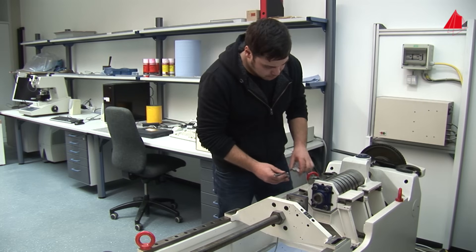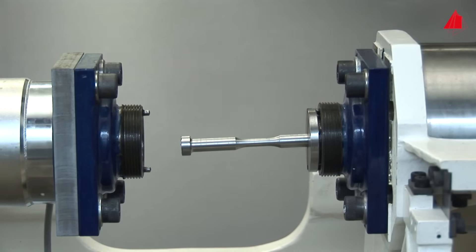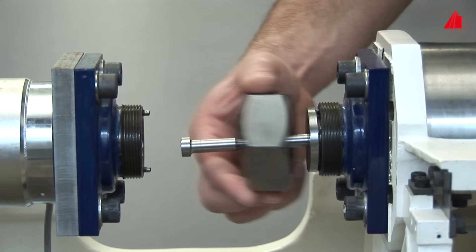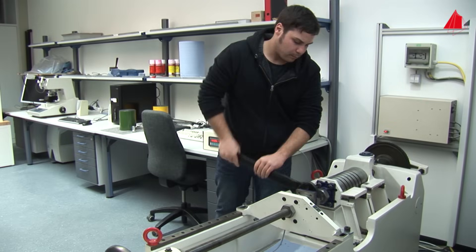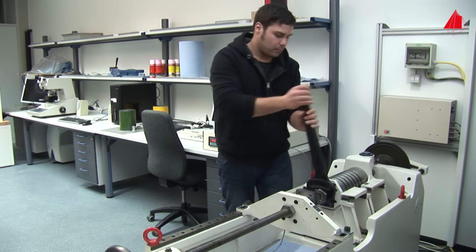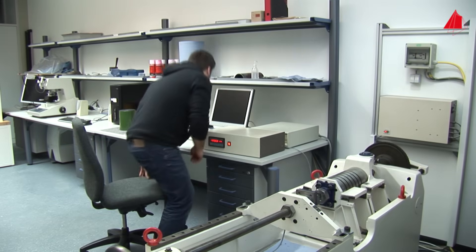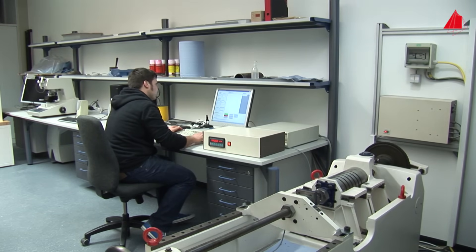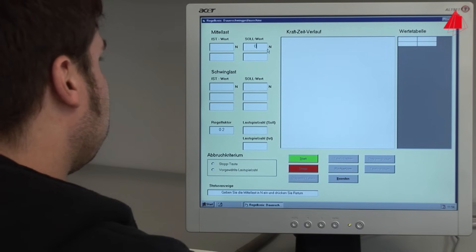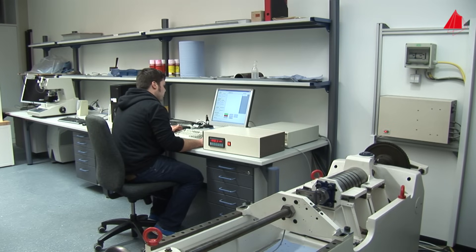He mounts the specimen carefully and securely into the fatigue testing machine. Together with two half shells, he inserts one end of the specimen into the right specimen grip. With a union nut, he locks the right end of the specimen. Likewise, he mounts the left end of the specimen into the left specimen grip and tightens the nuts. The preparation is now complete. The material tester then selects the appropriate test parameters on the control computer. He intends to load the first specimen alternately with a tensile force of 7 kN and a compressive force of 7 kN. The mean force is zero. A click on the start button and the testing machine begins to stress the specimen periodically.